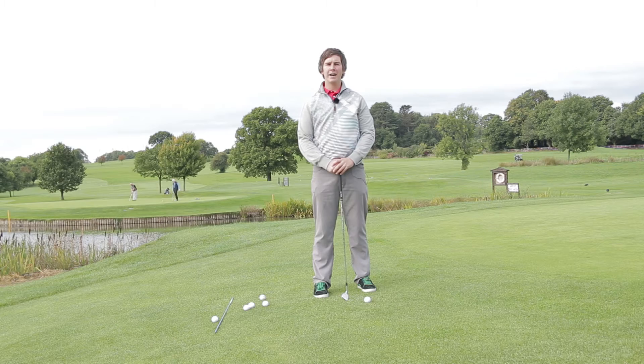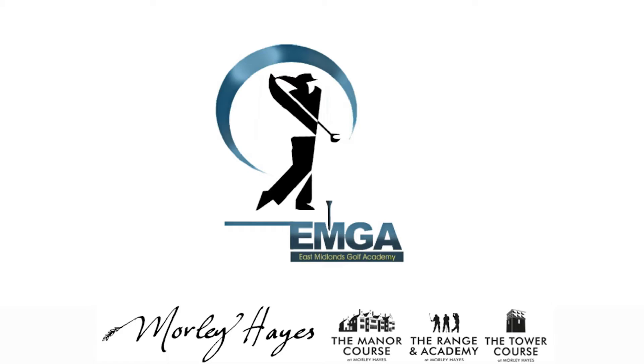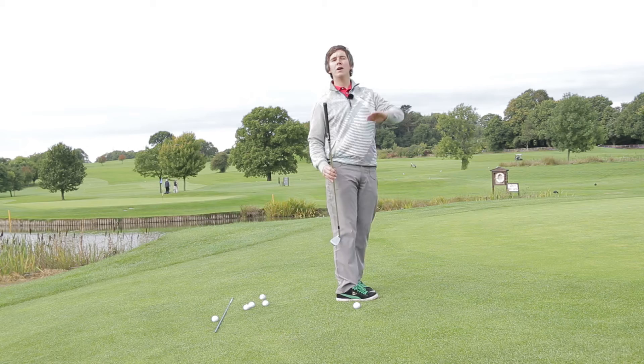Hi, I'm Aaron Holton from the East Midlands Golf Academy based at Morley Hayes, and today we're going to talk about chipping. Chipping is a shot that spends more time on the ground than in the air, and it's the opposite to what a lot of people think — in football you chip by hitting under the ball and the ball goes high.